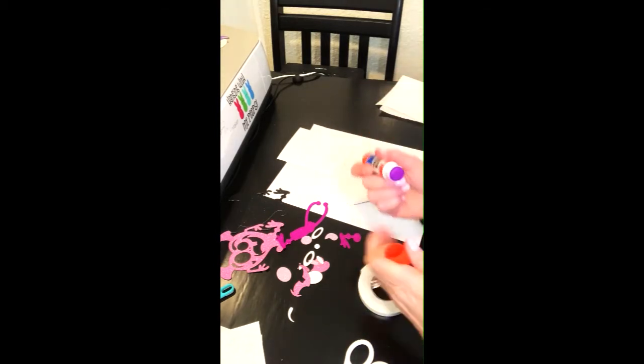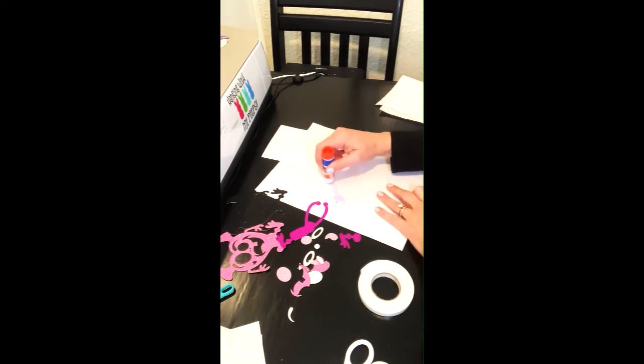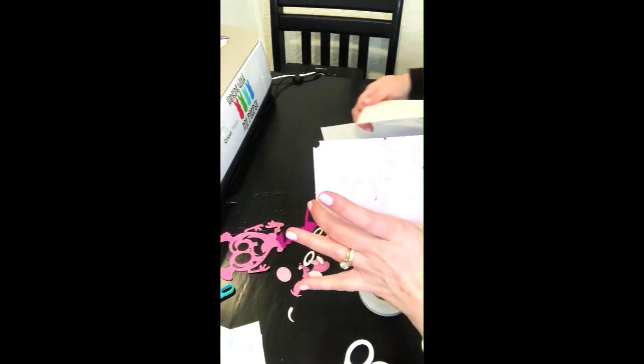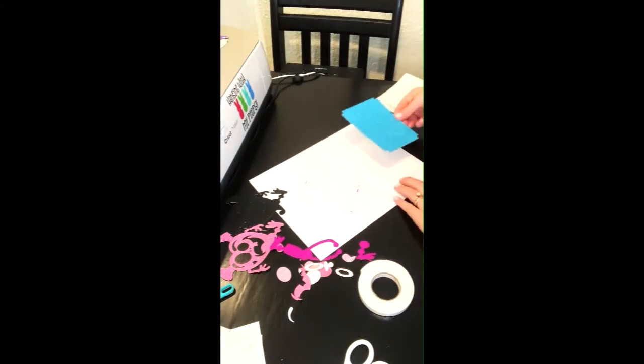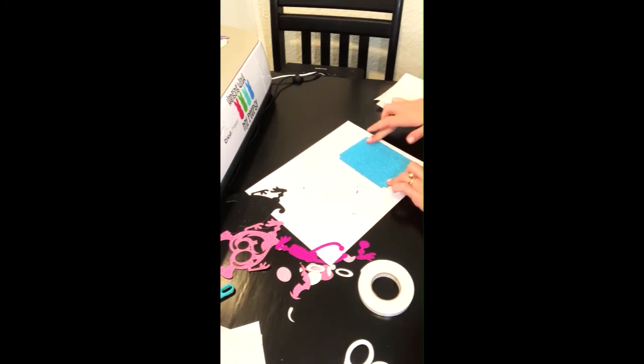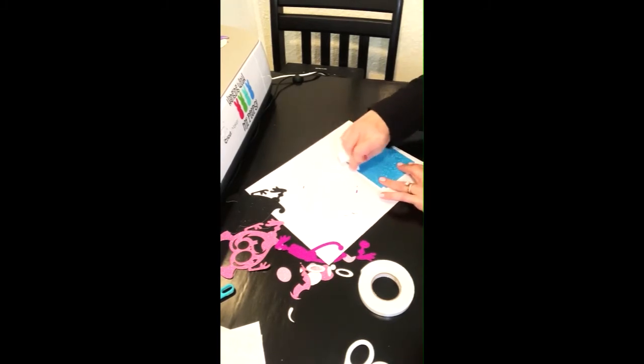Let's get started. We're going to go ahead and glue this onto here. I love using glue sticks — it's just so easy. Now I'm going to center it onto this card. What I love about this glue is it goes on purple, but when it dries it's clear. So if you see a little extra purple, just know it changes color.